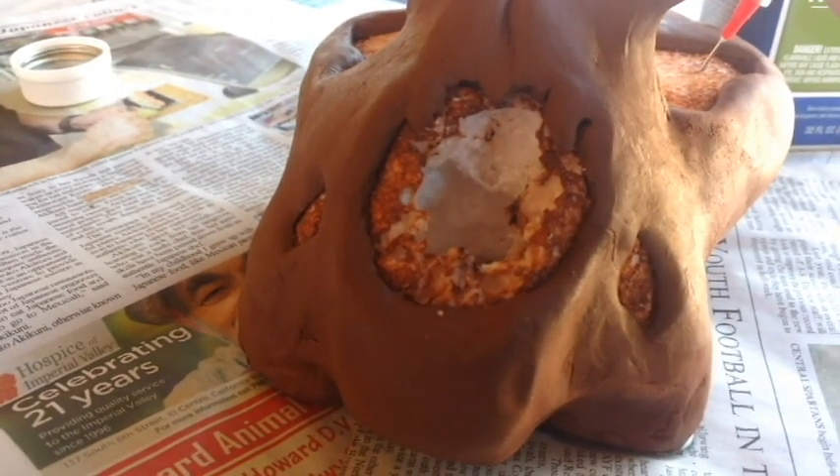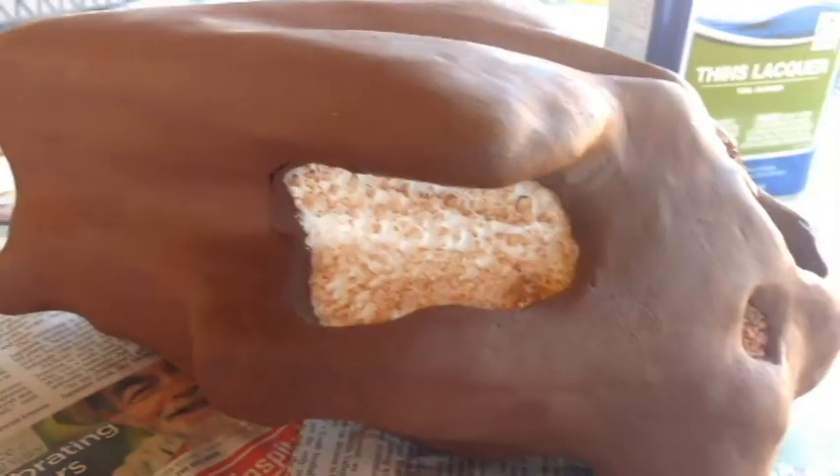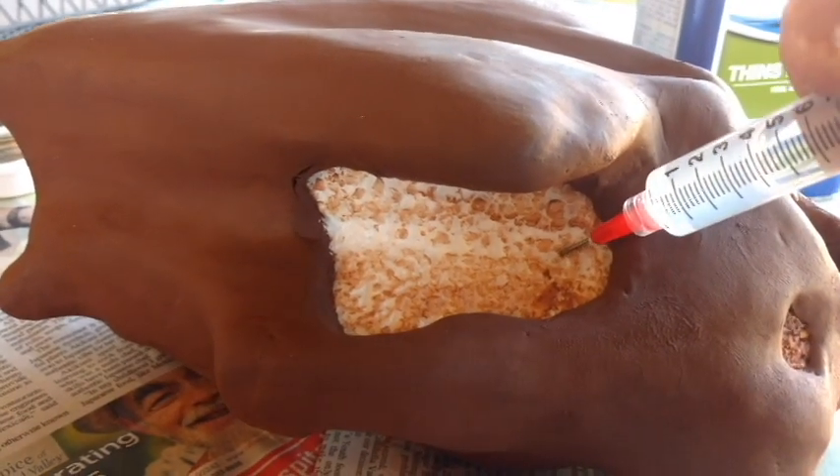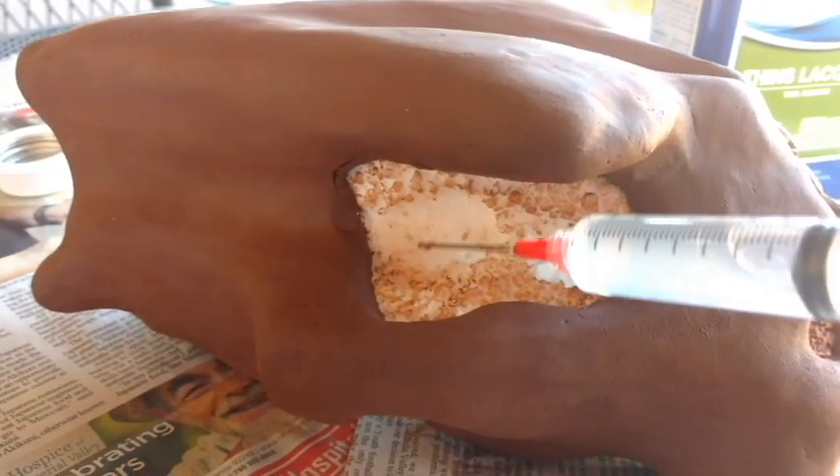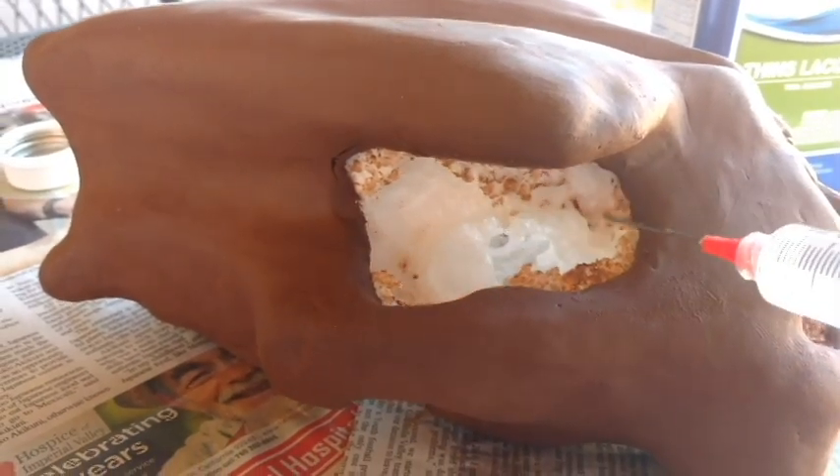Because the styrofoam is rough on the outside, the inside of the piece is also rough. You could apply a thin coat of paper mache or other material to smooth it without affecting the technique.